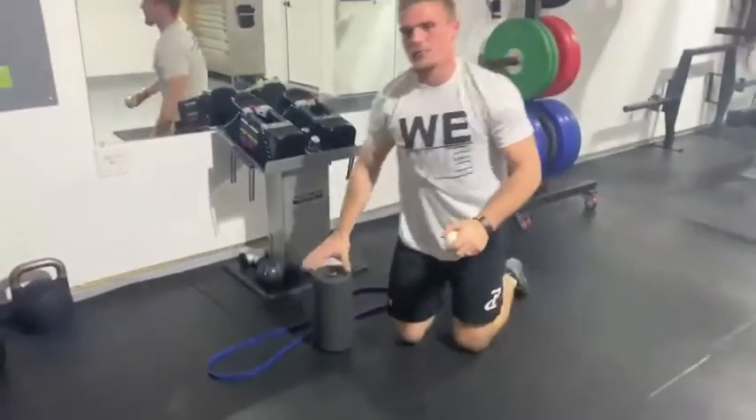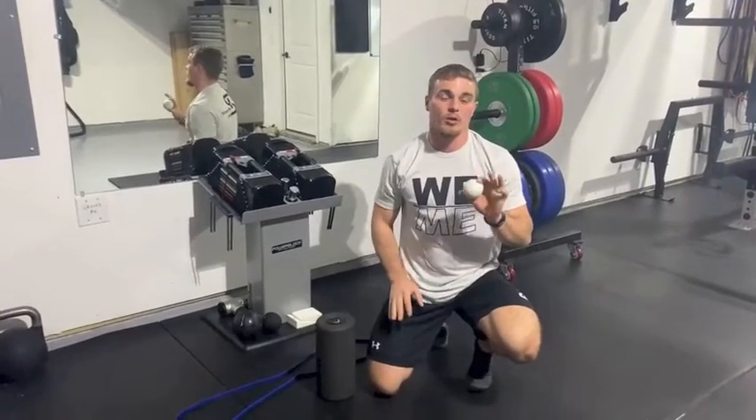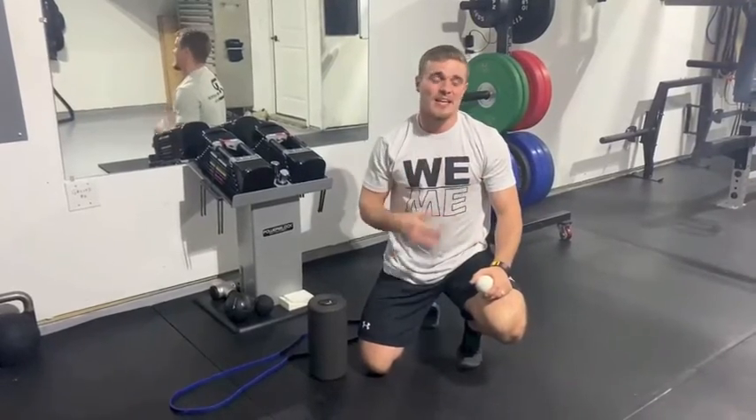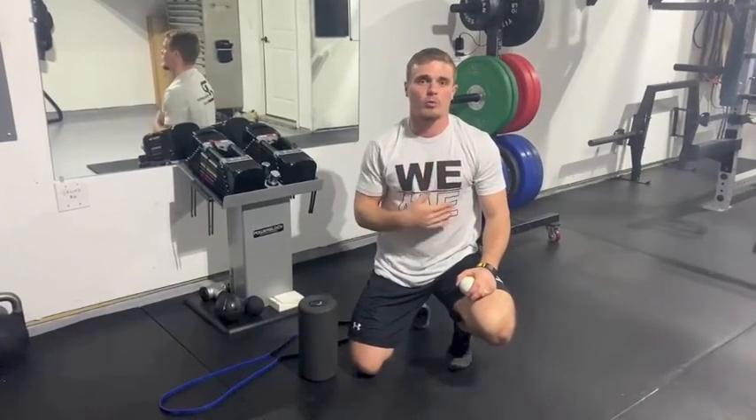What you want to do is probably start with a foam roller — it's going to be less aggressive — and then work your way to the lacrosse ball so you can really find those knots and work them out. Spend about 30 to 60 seconds on each spot. Some days you may need to spend three or four minutes on it. Some days you'll feel great and just need to do a quick run over to make sure things are smoothed out. Give it a try guys and let us know what you think.